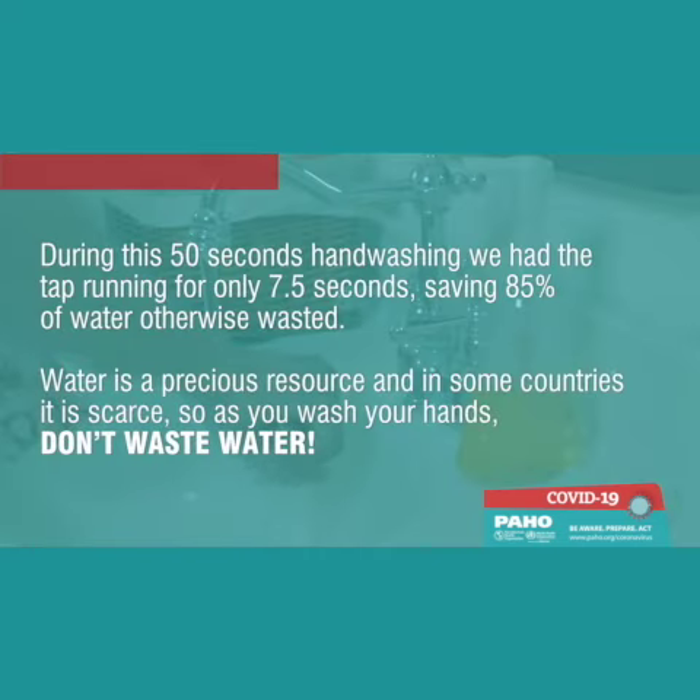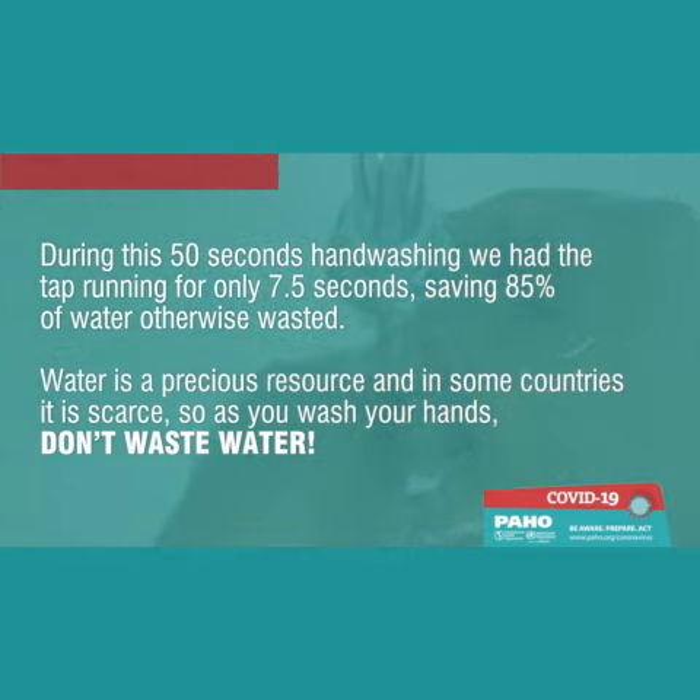During this 50 seconds of hand washing, we had the tap running for only 7.5 seconds, saving 85% of water otherwise wasted. Water is a precious resource and in some countries it is scarce. So as you wash your hands, don't waste water.